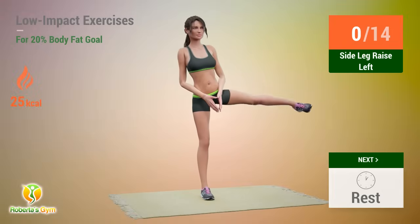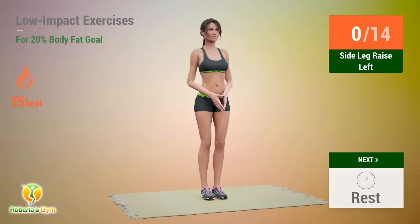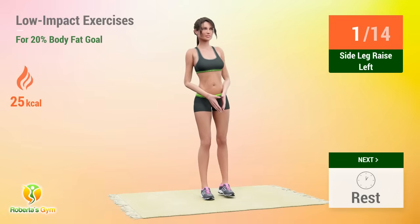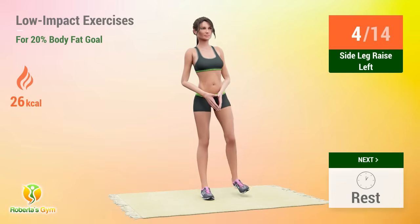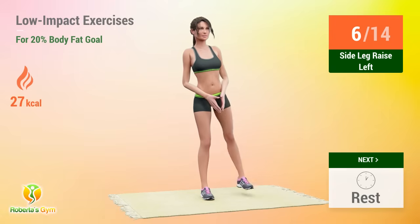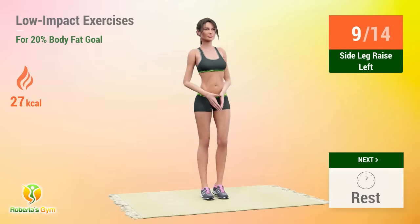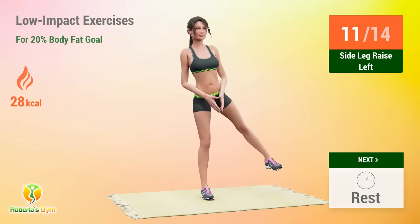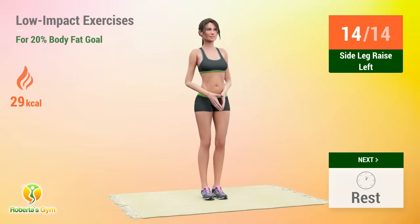Up next, side leg raises. In 5, 4, 3, 4, 5, 6, 7, 8, 9, 10, 11, 12, 13, 14. Rest time!